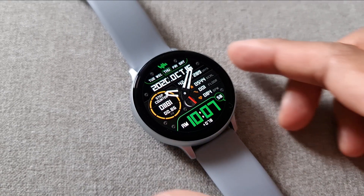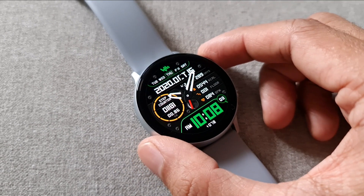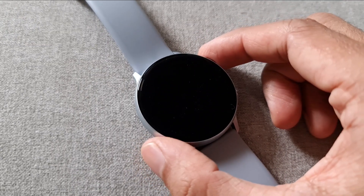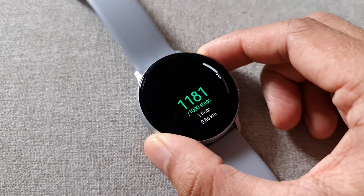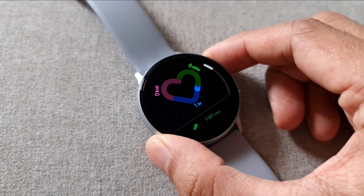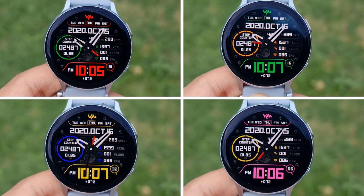As far as shortcuts are concerned, we have a shortcut for the recently used app — you can just tap on the Sam Watch logo to access that — and we have schedule, steps, shortcuts for weather, S Health, and battery as well.